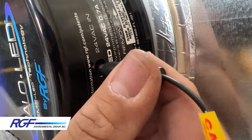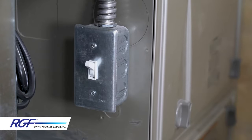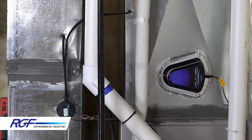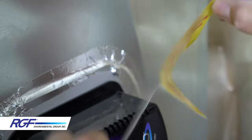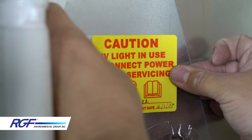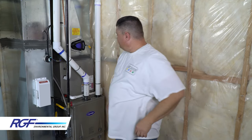Now plug the power cable into the Halo LED and power the furnace back on. Adjust the thermostat so that it kicks the fan on and you can verify if the indicator light comes on. Fill out the UV caution sticker and apply it to the ductwork. And that's how you properly install a Halo LED. I hope you found this video helpful — until next time, stay safe out there.